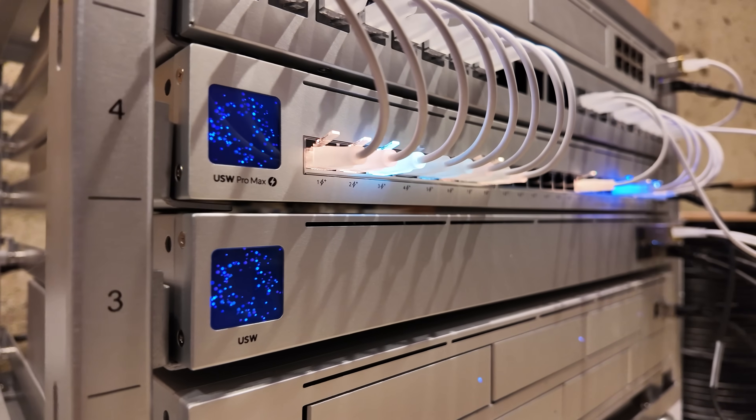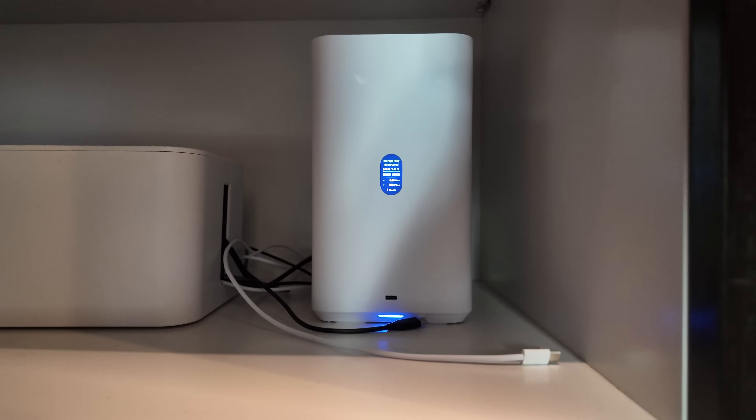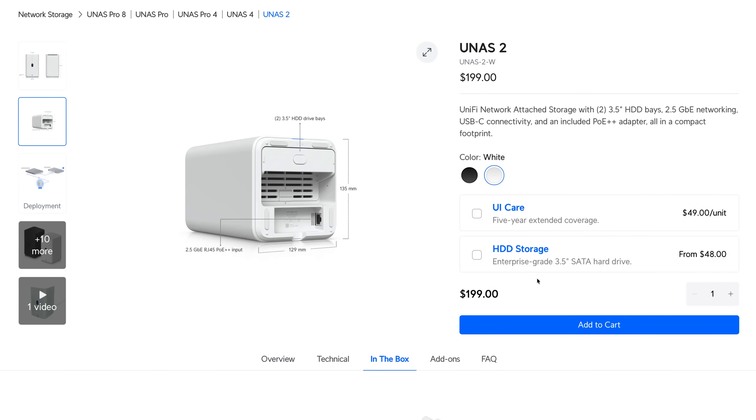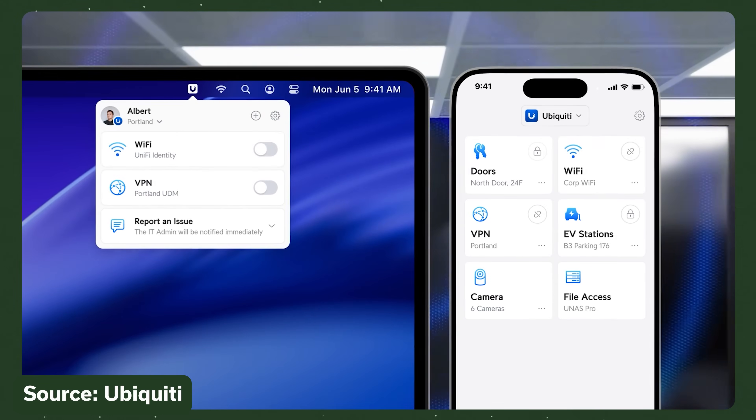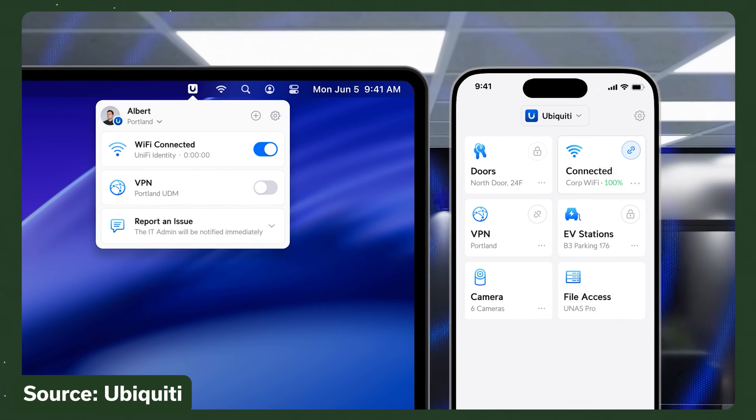Whether it's the U-NAS Pro I use at home or the U-NAS 2 I now have at the co-working space, Ubiquiti's U-NAS line has lots of features for a competitive price. The fact that you can buy this U-NAS 2 for $200 without disks, combined with Unify Identity for auto-mounting on the Mac, makes this an ideal choice for backing up Macs with Time Machine, even if you don't have any other Ubiquiti hardware. I'll leave an affiliate link to this NAS at the top of the description. If you found this video helpful, using that link helps support the channel at no additional cost to you. Thanks so much for watching and I hope to see you in the next video.